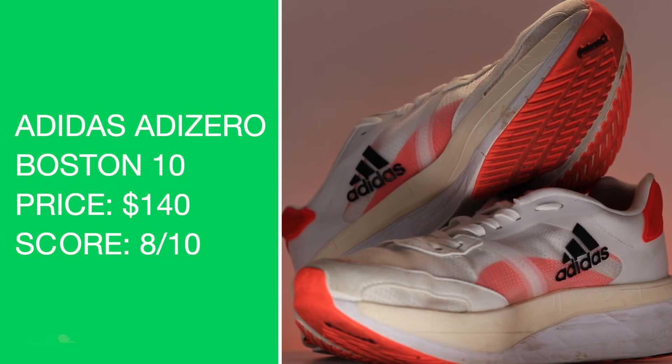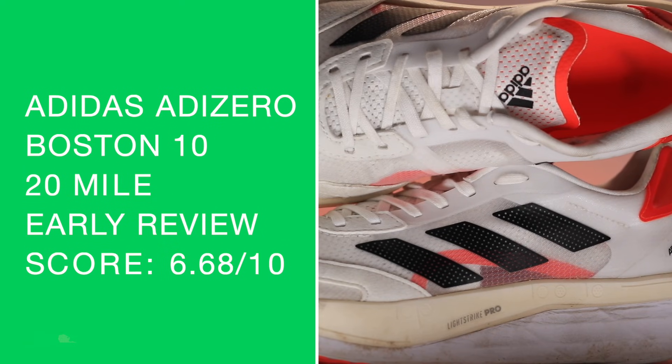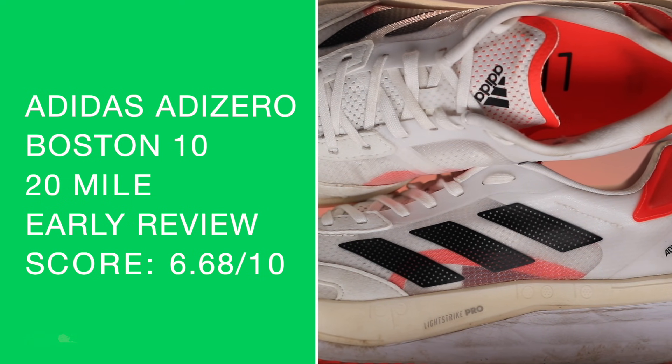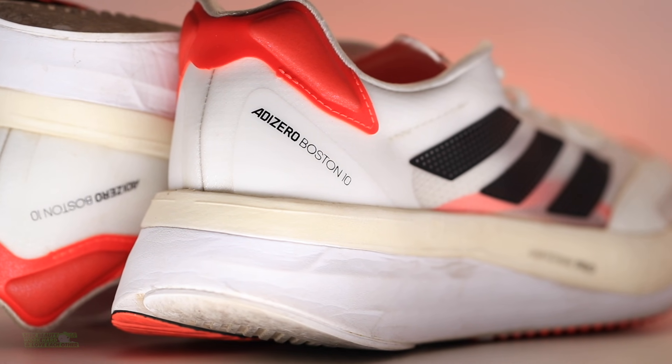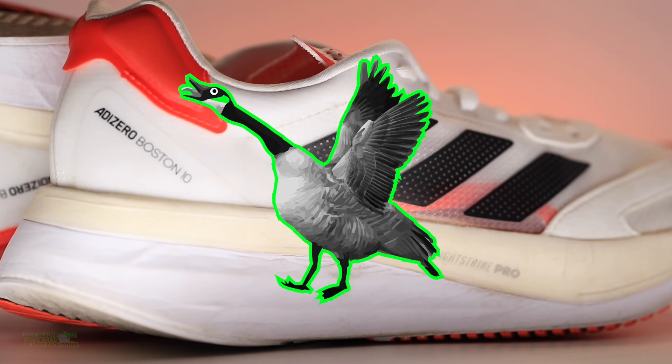There is my score — not too shabby. Quick specs for the Adidas Adizero Boston 10 one more time: 9.3 ounces in my size, lightweight 50% recycled mesh for the upper. The final score is 6.68 out of ten — didn't even come close to breaking into the sevens. By the American grading system, that is a failing score here in the studio. Sorry Adidas, I've gotta tell it to you straight.